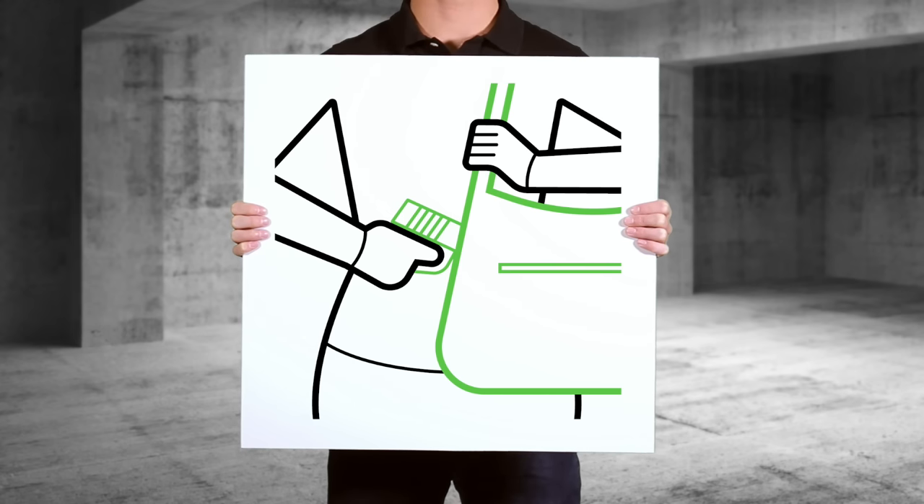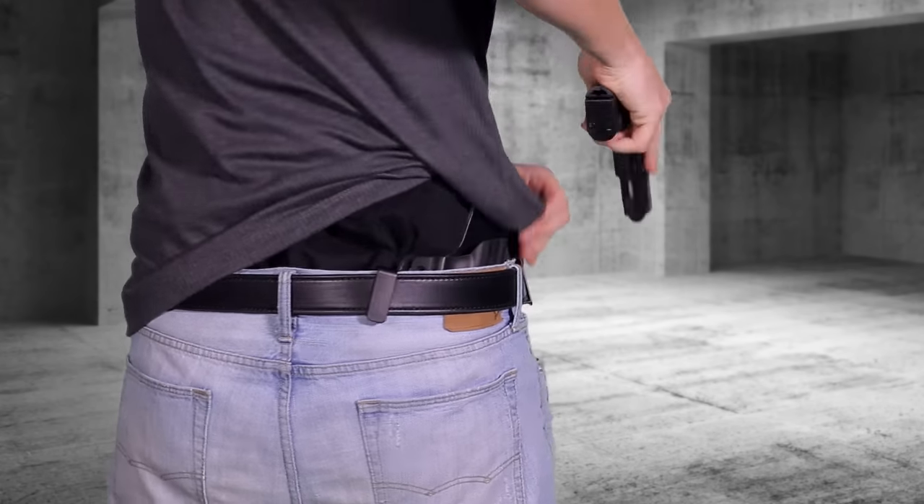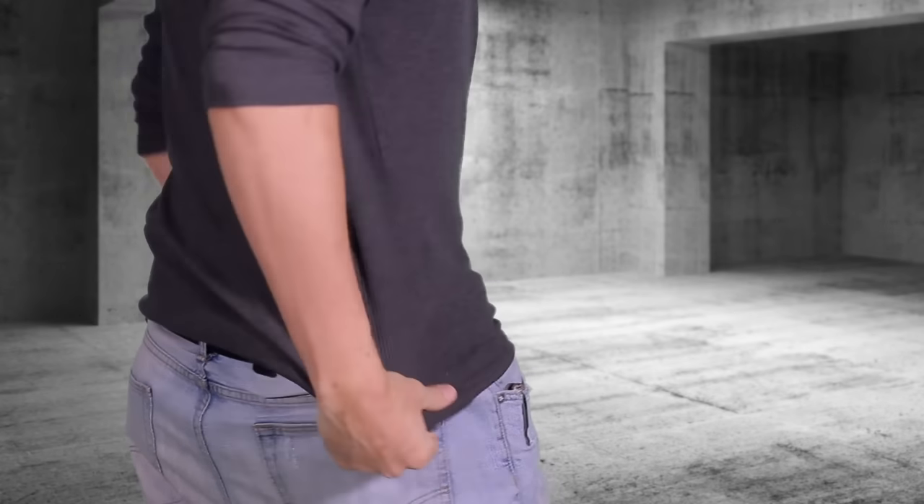Also, avoid holsters that require being carried away from your body. This includes purse holsters and bag holsters. It's much easier for an attacker to nab your gun if it's located in a bag or a purse. Instead, opt for a holster that you can carry on your person. You always want your firearm to be within arm's reach, which is another reason why waistline carry is your safest bet.